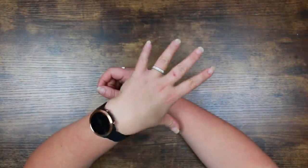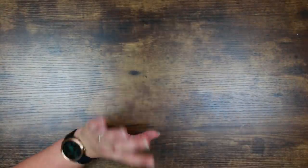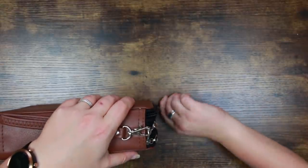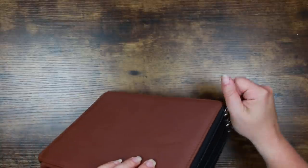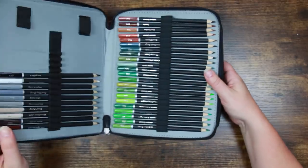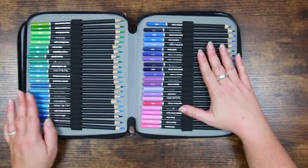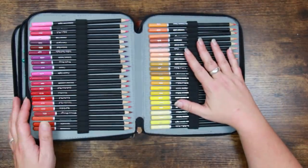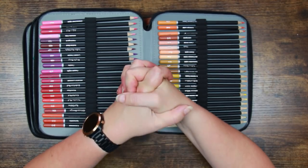Today's video - this has been kind of bothering me for a little while and it's something that I keep meaning to go back to. Quite some time ago I did a review of the Castle Arts coloured pencils. Castle Arts are, I would say, a mid-priced brand - so maybe student grade pencils - and I have the full set of 120.